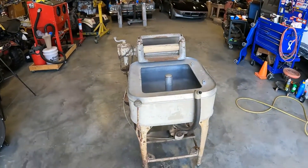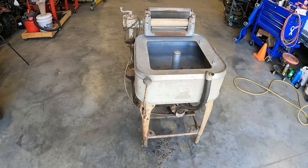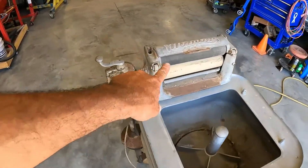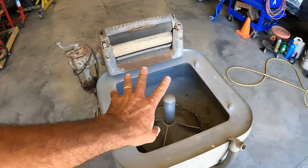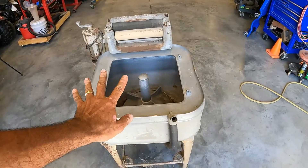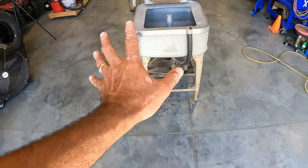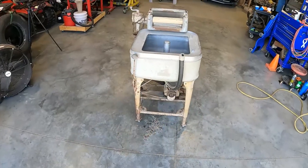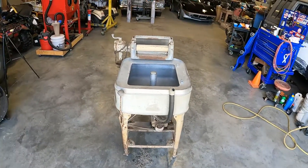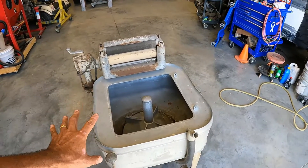We got us a square tub cast Maytag washing machine with the wringer. It's missing the lid, but that's okay — this thing was super cheap, and it's missing the emblem. It sits a little crooked right now, I'm not sure why, but reportedly everything works on it.